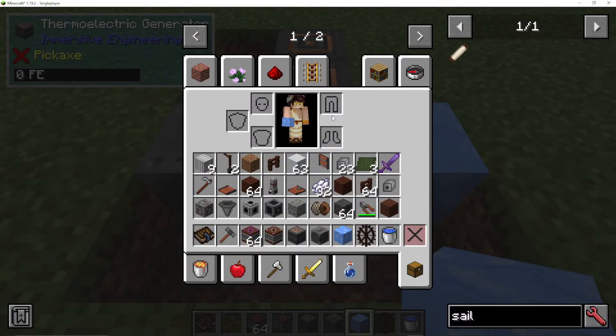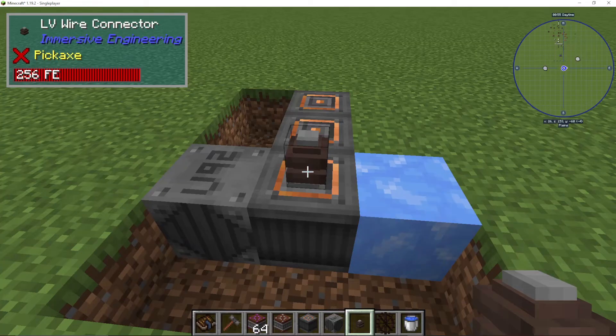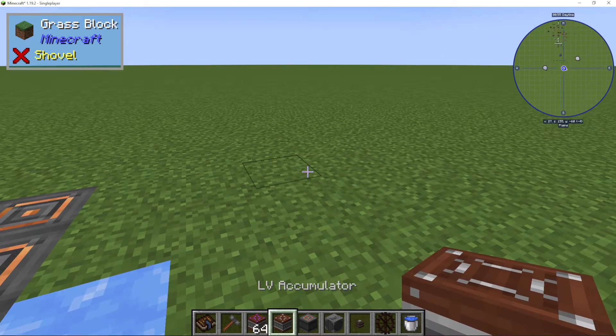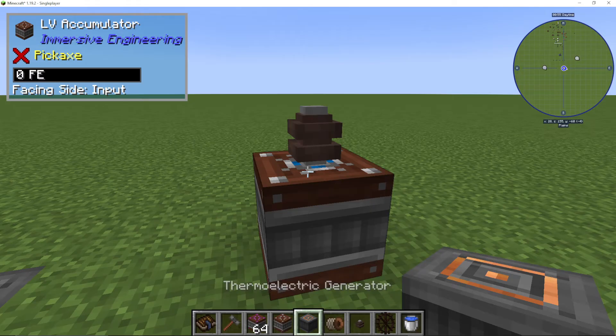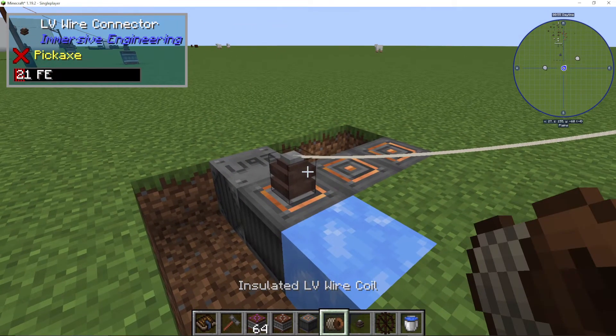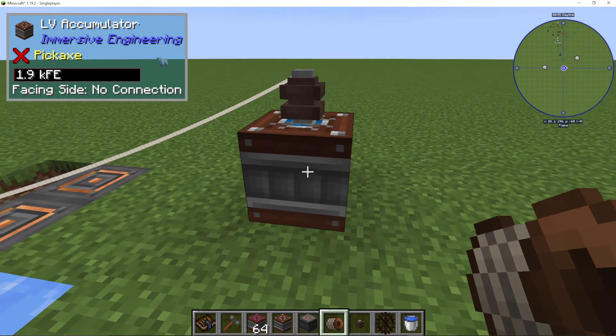Even though it doesn't look like there's any power in there, as soon as I take an LV wire connector, you can see the power is building up very quickly within there. All we need to do is put an accumulator with a wire connector and some LV coil, and there we go — we are putting electricity into the battery.